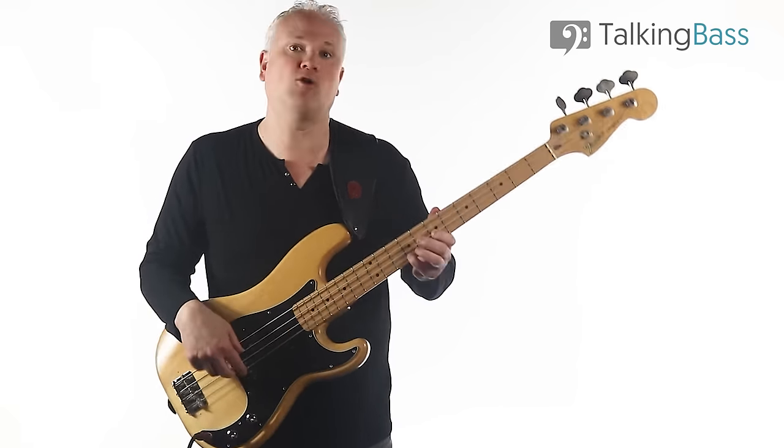Instead of just playing root notes, you can start playing all this kind of stuff. Those are two great riffs from Bruce Thomas. Breaking the riffs down into the component chord tones and scale movements can be really, really useful if you're looking to create riffs of your own.